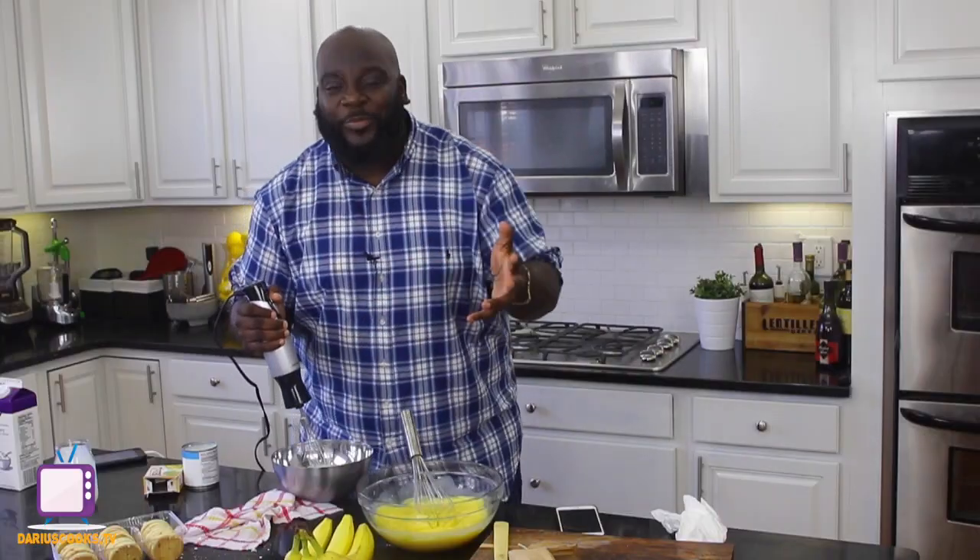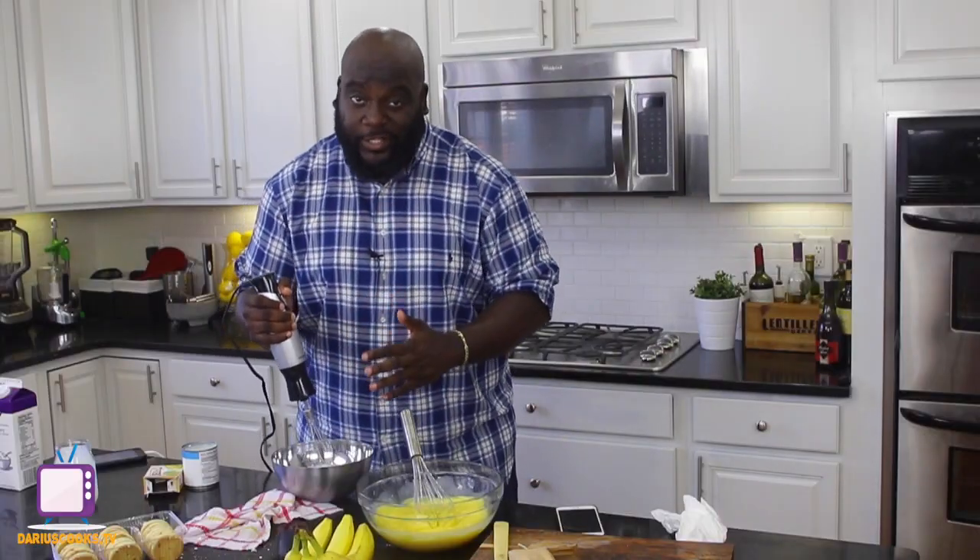While the pudding mixture is setting up, you want to whisk together heavy cream until it's nice and thick. This should take about three or four minutes if you have your mixer on high speed.